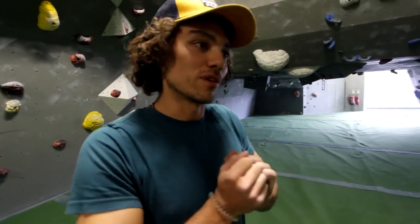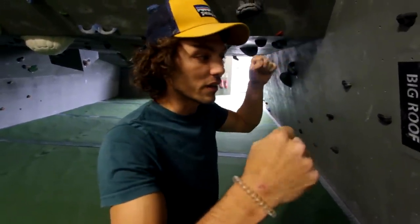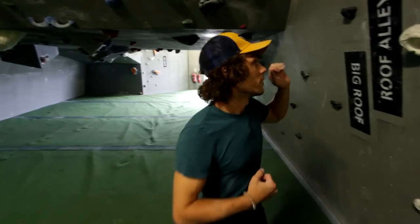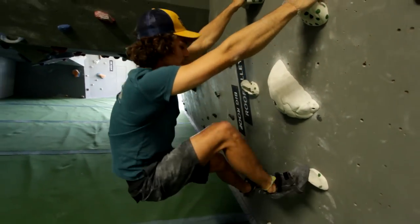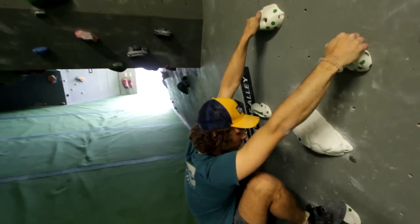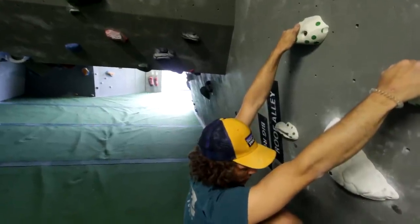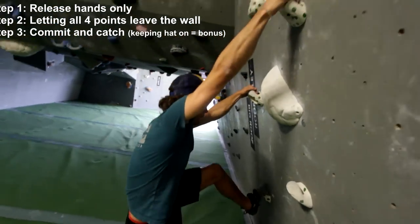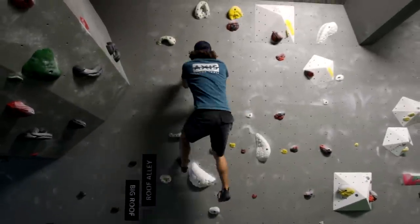So now we're going to add the catch. Once you're used to releasing all four points of contact, you can start going for a hold and trying to latch it, completing your first dino. For beginners, keep to big holds and big feet. Make sure your starting position is really balanced. We're going to stick to an overhang because if you fall off, you don't want to hit all the holds on the way down. Squat down and push everything out of your legs. At the same time, pull with your arms. Commit to it fully — if you half commit and almost catch it, you're more likely to half-catch and then fall and hurt yourself.